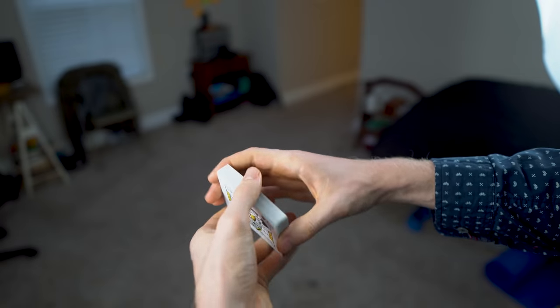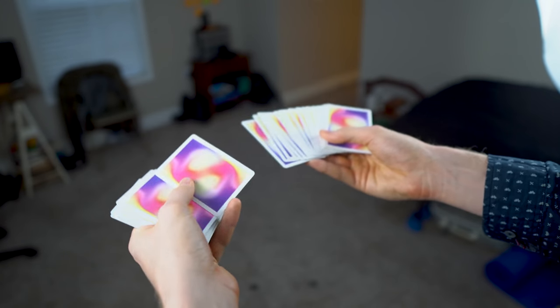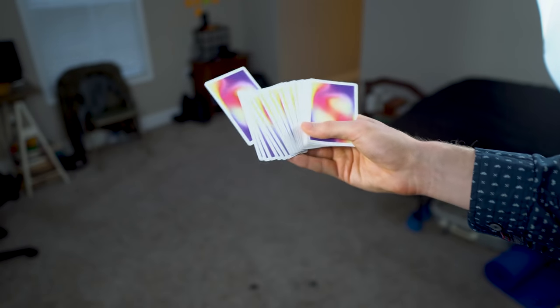From here, the spectator picks a card. For the instance of teaching, we're going to show you the card — it's the King of Spades.